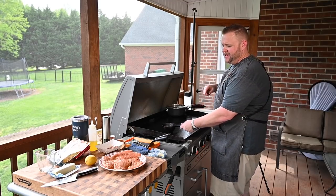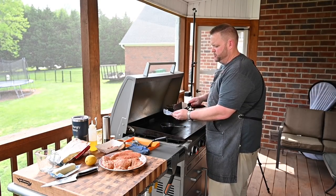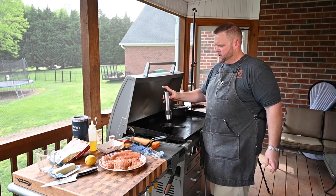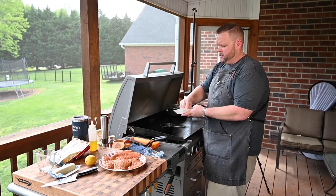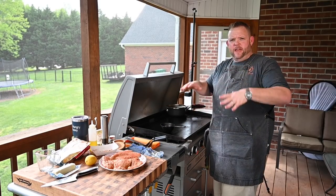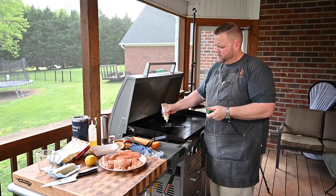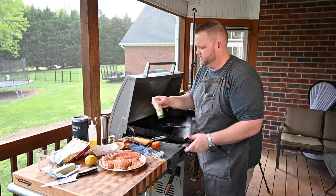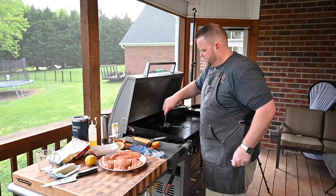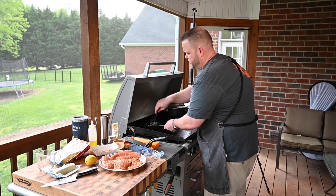I've got a little pan here. I'm going to take about two tablespoons of butter, a little salt, a little pepper, and a bit of this blackening seasoning mix. This is going to be our sauce. We'll put the grits down, then the catfish, and lay this sauce over it. I'm also adding garlic paste — my new best friend — and a little bit of lemon juice.